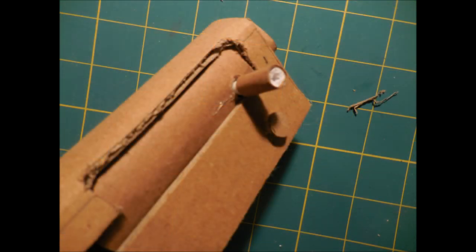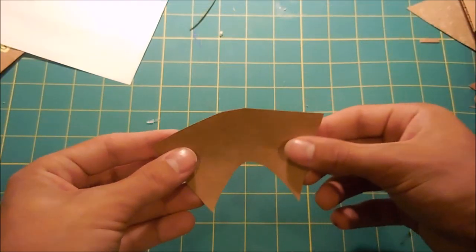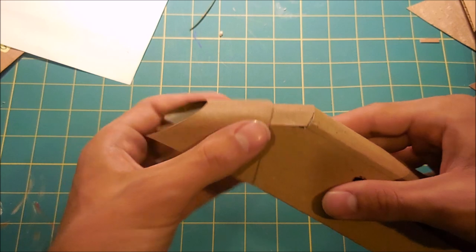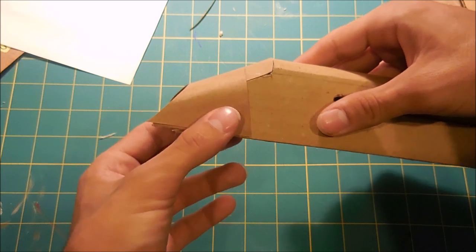After gluing it in place, this is what it looks like. Moving to the back of the gun, I'm going to cut out a piece of cardboard that looks like this, and this is going to be bent so it continues the bump on the back of the gun. This shape here is going to be the aesthetic little cover on the back of the gun — that's what it looks like on the real gun, and here's how it's going to be attached. To make this piece, it was a lot of trial and error in trimming to get it so that it fit just right.